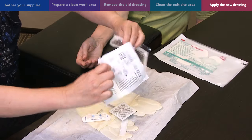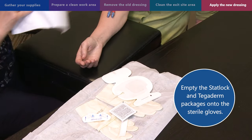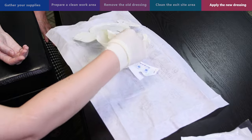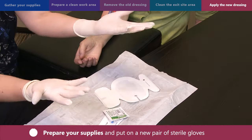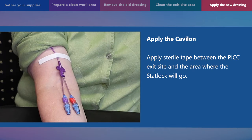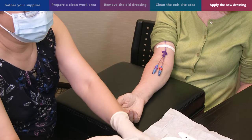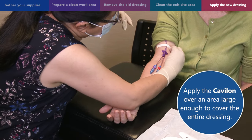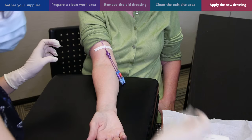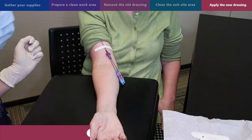Open the StatLock package and empty the StatLock and Tegaderm packages onto the sterile gloves packaging. Do not touch any supplies until you put on the sterile gloves. Pick up one of the sterile gloves from the opening end and carefully put it on without touching the hand part of the glove. Repeat with the other hand. Once you are wearing the sterile gloves, you can touch the StatLock, sterile tape, and Cavilon. To apply the Cavilon, first apply sterile tape between the PICC exit site and the area where the StatLock will go — this helps to keep your PICC in place. Open the Cavilon package and apply it over an area large enough to cover the entire dressing, but do not apply Cavilon directly to the exit site. Let it air dry until the skin is no longer wet, about 30 seconds to a minute. Do not blow or fan the area.